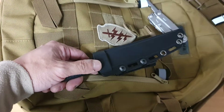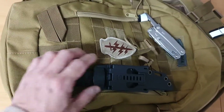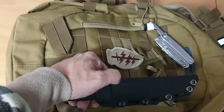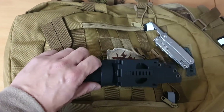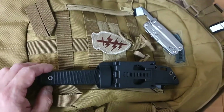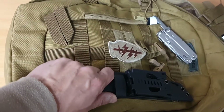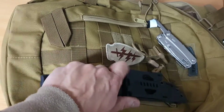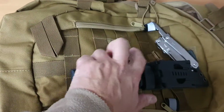One of the issues that I found with the Coburn — and a lot of you have said so in the comments — is that the original belt clip, that silver-white belt clip that came with the sheath, tended not to hold the sheath to your belt every time you drew the knife. I found I had to push against the sheath every time, because if I did not do that, the whole sheath would come off.